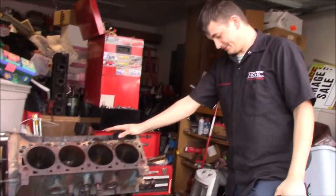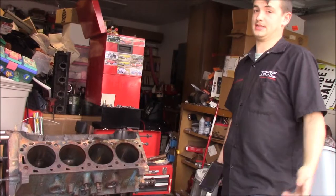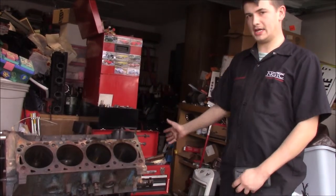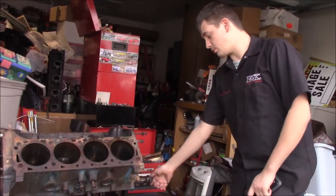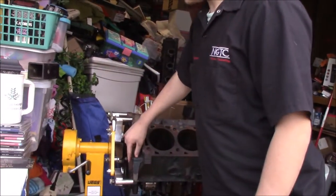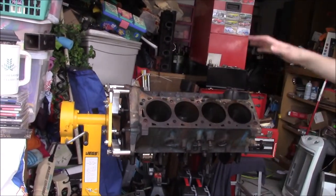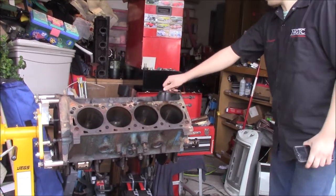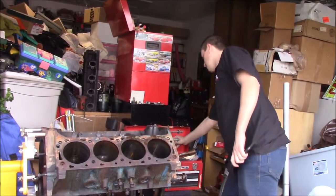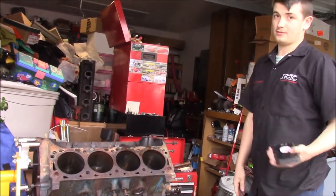We got the engine done — pistons are out of it. The only thing still hanging in is the crank. I'll leave it in there pretty much until I get ready to take it to the machine shop. The next thing we have to do is get these bolts in bags, organized out of the block. We have our cam bolts, water pump bolts, timing cover bolts, motor mount bolts, and a distributor bolt. There's still a lot to do — for me it's a lot, but for you it's going to be like five minutes long.